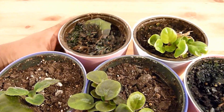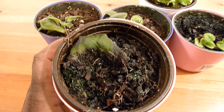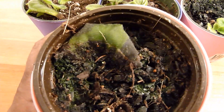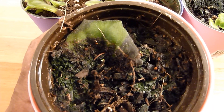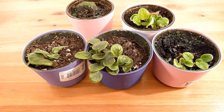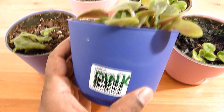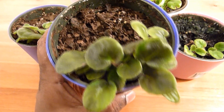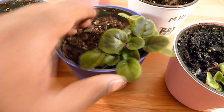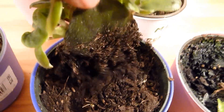This one here is actually dead — I put it into direct sunlight, and they don't like direct sunlight. So once you plant them, make sure you put them in indirect sunlight. This one was the pink African violet and it has grown into a much bigger size than the others. Let's start with the pink one — it's loosened out.